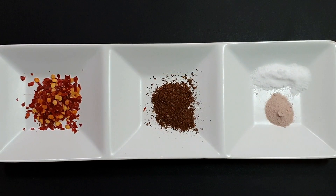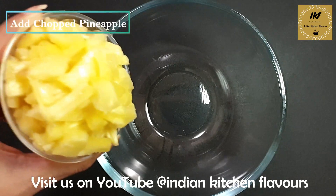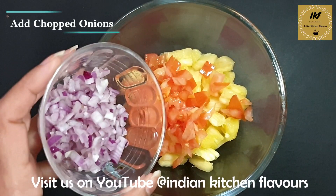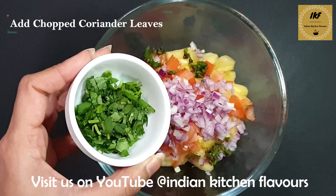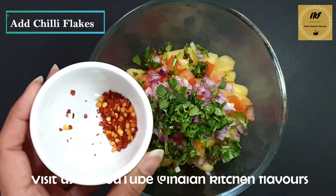So let's get started and assemble the salsa. Here I have taken a mixing bowl. In this bowl, first goes in the pineapples, next goes in the tomatoes, next we will add onions, next goes in the green chilies, and next we will add the coriander leaves. Next I will add the red chili flakes.